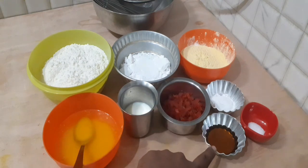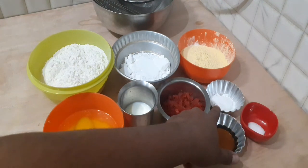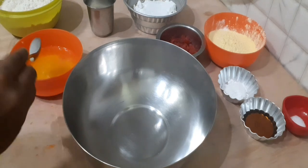We also need baking powder, 1 teaspoon of salt, and 1 tablespoon of vanilla essence. In a mixing bowl, we start combining our ingredients.